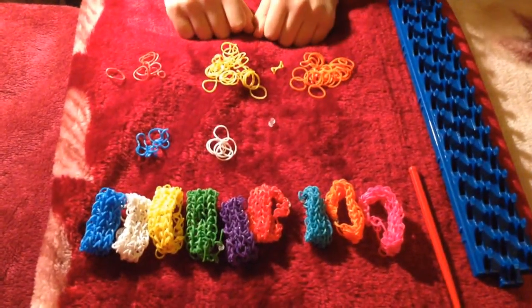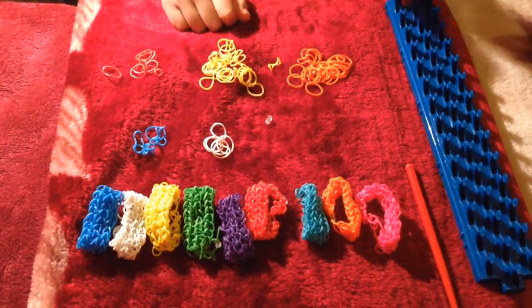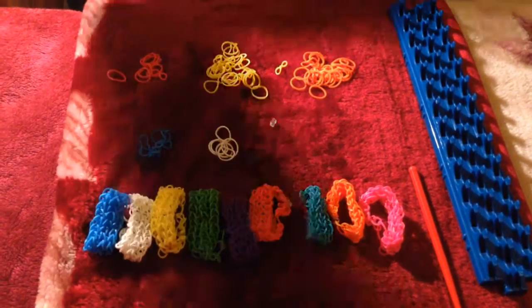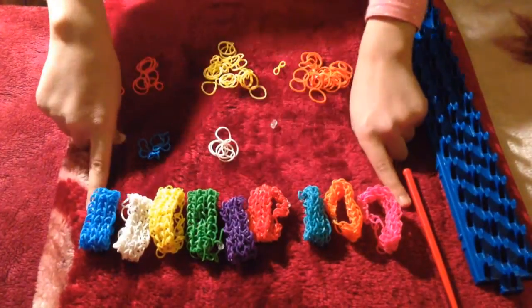Hello guys, today I'm going to show you how to make loom bands with a loom board. To start, I'm going to show you the things that we have and then show you all the beautiful loom bands that I did.